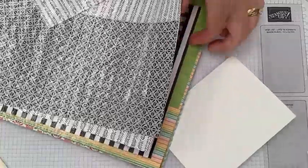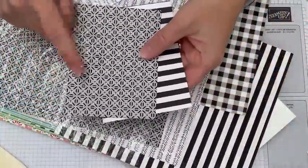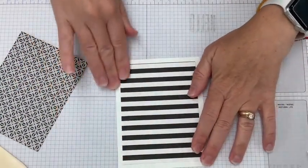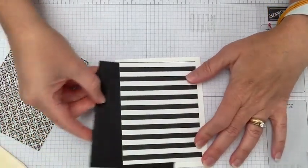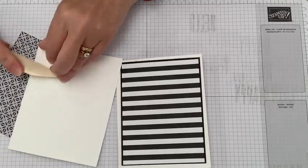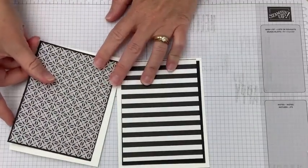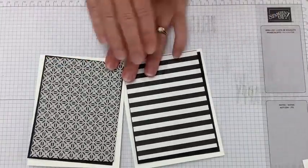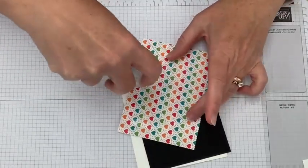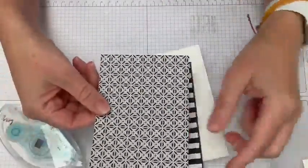Remember to score this with a trimmer or scoring tool so you get a nice crease in the center. You can use your bone folder on the thick cardstock to get a great crease. Now we're going to layer from these fabulous papers — there are so many great choices. If you've watched my videos, you know I always want to add a layer of basic black underneath to set it off. Look at how much of a difference that makes when you slide it under there — those really pop!